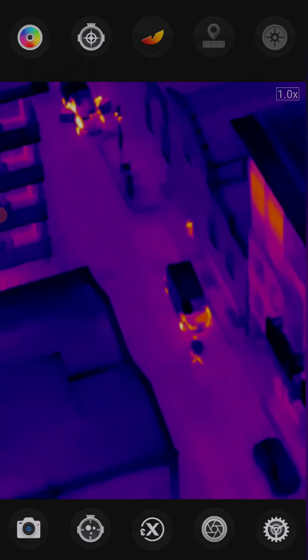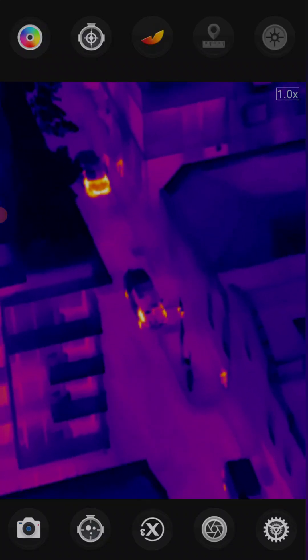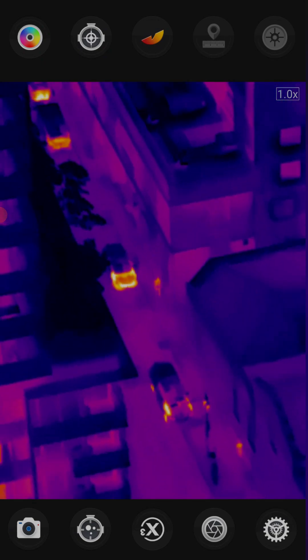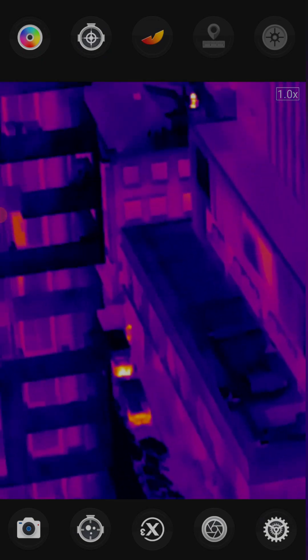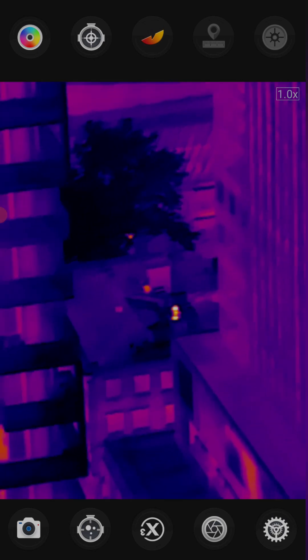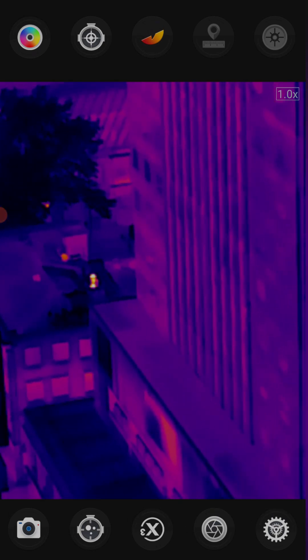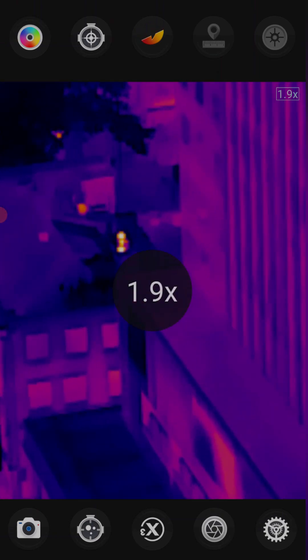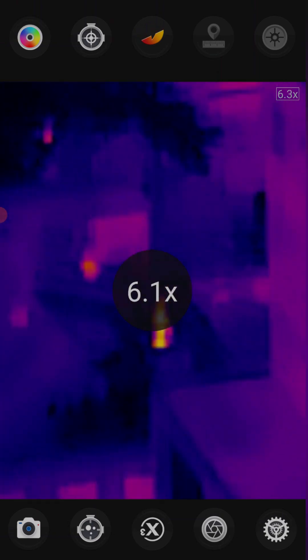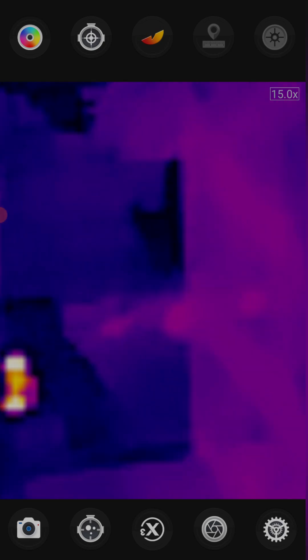Thermal Master T2 Max is now in the M7 gimbal, and holy cow, this is making it so much easier to use. Just got it on the default setting on the gimbal. Let's do some pinch to zoom here — get real close to this area in the back, 15 times zoom.